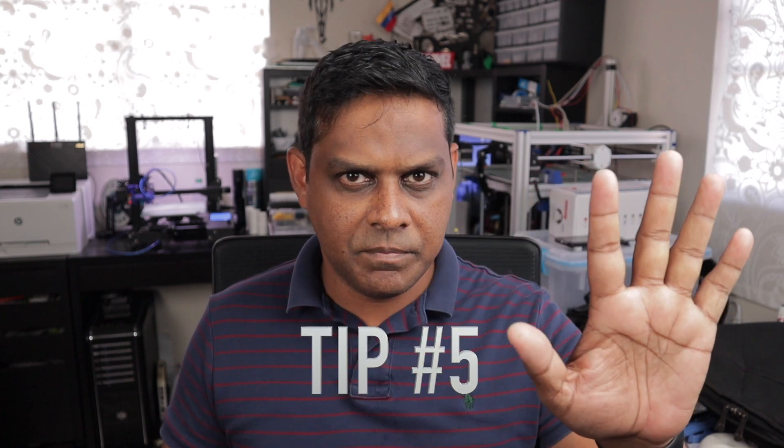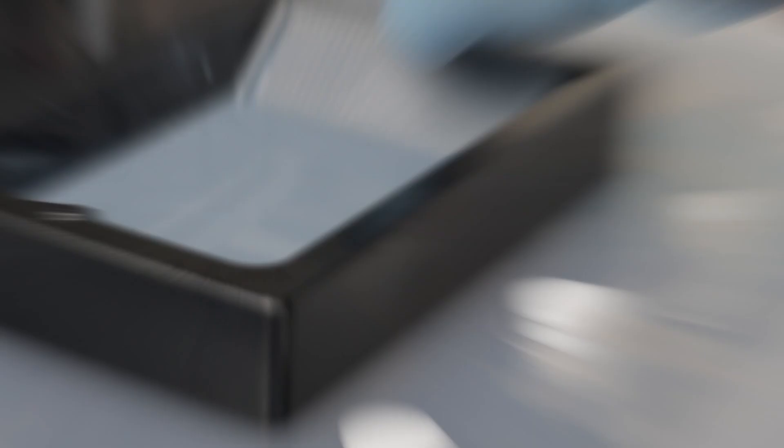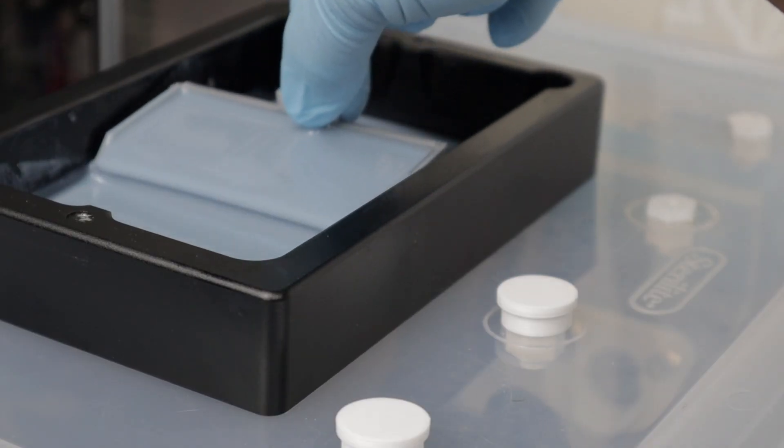Tip number five. If you do a lot of prints and you notice that you have a print that has failed, ensure that you have no pieces of resin in the vat before you do another print. This can easily be done by using a resin comb to remove any small pieces in the vat.